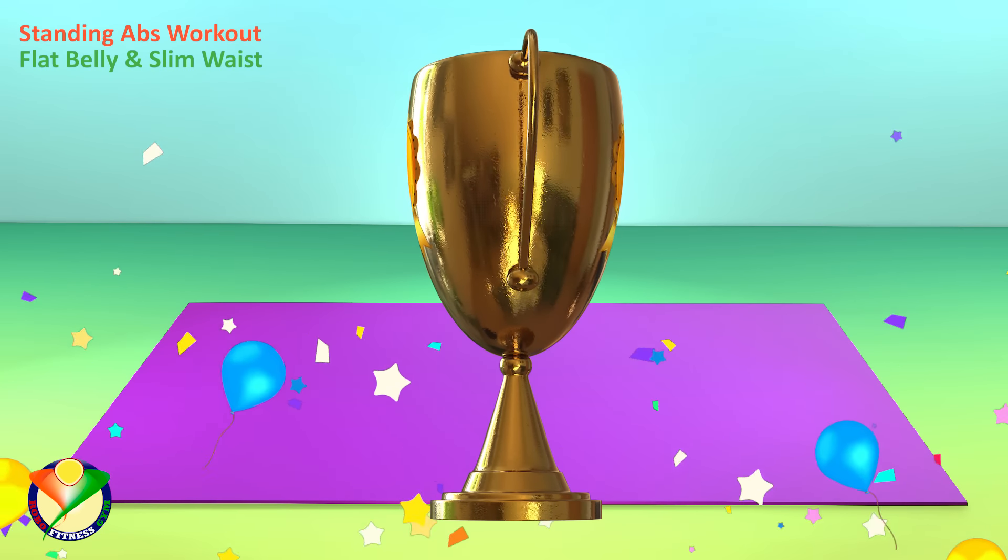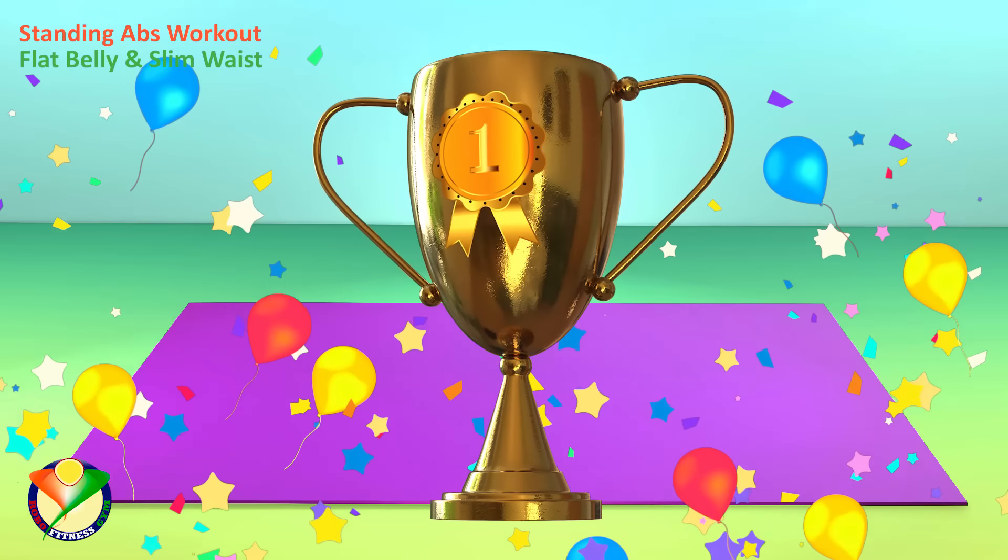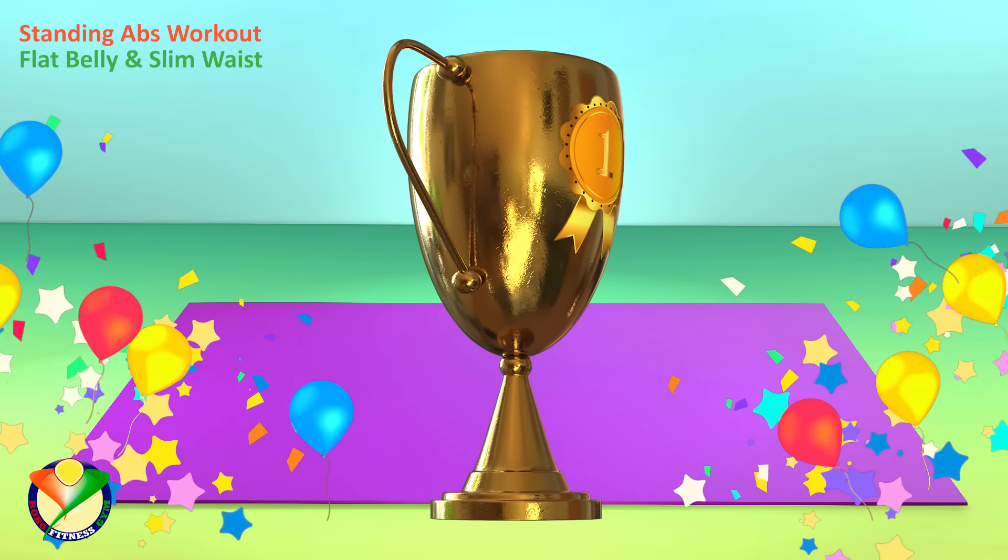Congratulations! You have completed this workout! Please subscribe to the channel if you want to receive new video workouts regularly!